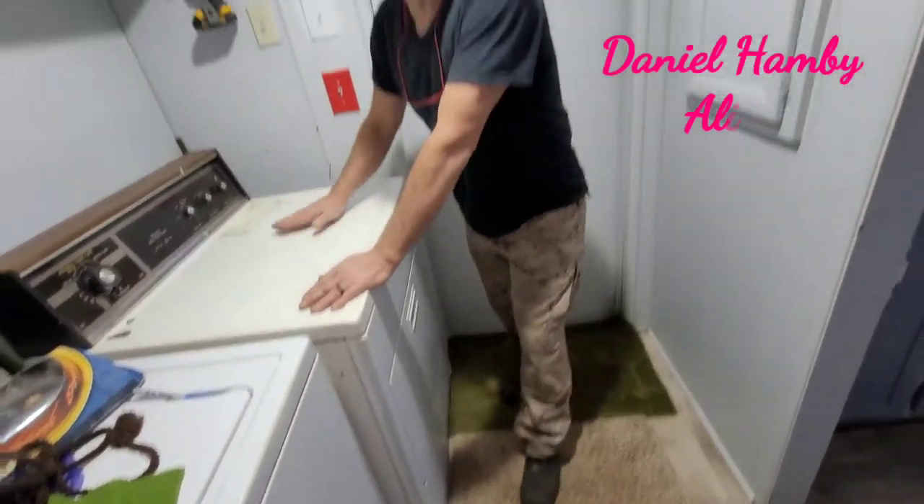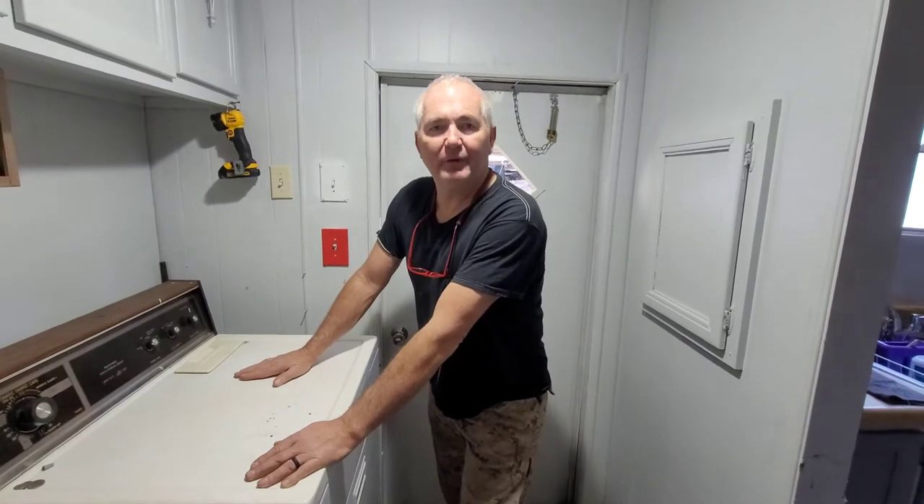Hello, Daniel Handy coming to you live from Anderson, South Carolina. If you have had a problem with your dryer, if you've got an older dryer, this is a how-to for my how-to series.